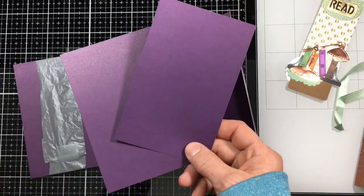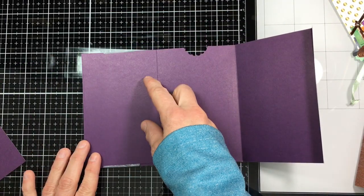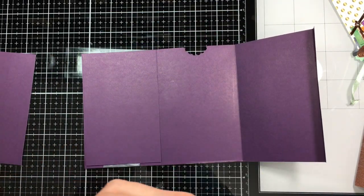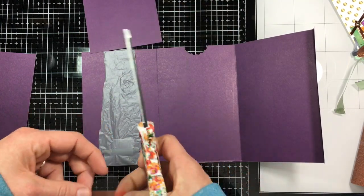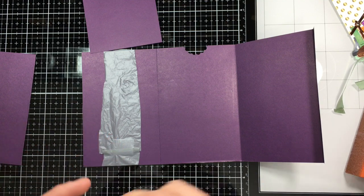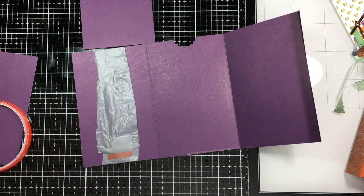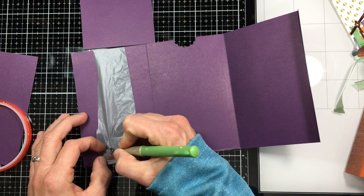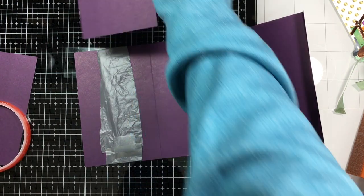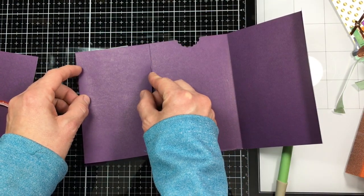Now with the two cardstocks that we cut at three and a fourth and five and a half, we're going to place those over top of the plastic bag, because that's what's going to slide up and slide down. I'm using double-sided sticky tape for this part also, making sure I don't go past the plastic bag because then your slider will not go up and down. Taking that off and placing it on my cardstock, then I'm going to flip it over and do the same thing on the other side.